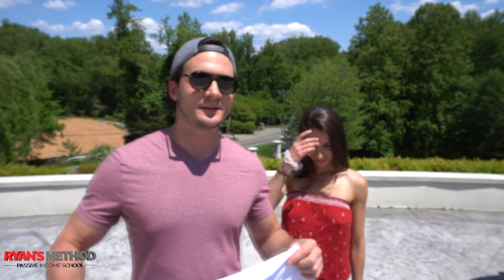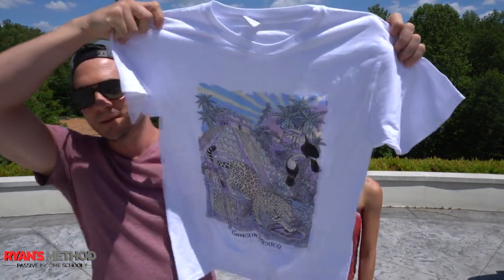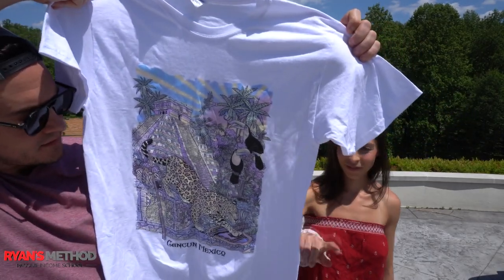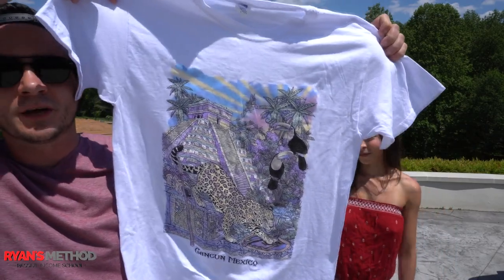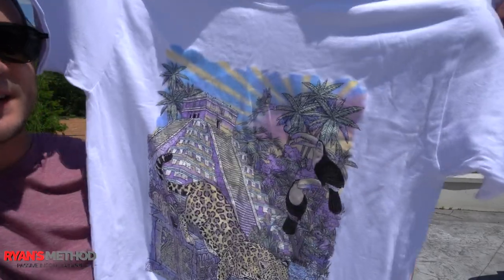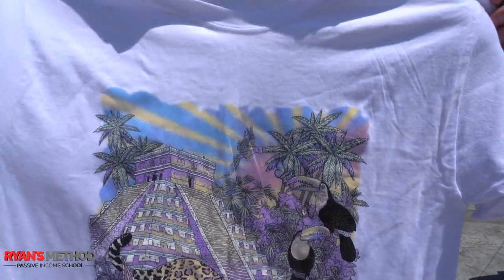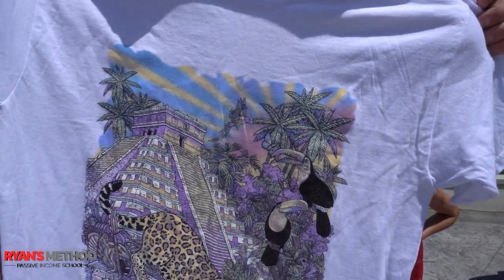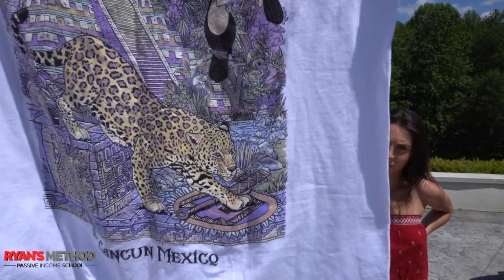Alright guys, I'm here with Mariel — I'm probably blocking her — but here's the shirt and we have it in the sun. You should be able to see, it happens pretty quick, where color gets added to the shirt. When you look at this indoors there is no color, but out here you can see streaks of blue in the background, purple in the plants, the white turns into like a yellowish-orange color, and there's even green in the bottom right. So they've got a pretty wide color spectrum built into this shirt. Where did you find this shirt, Mariel?